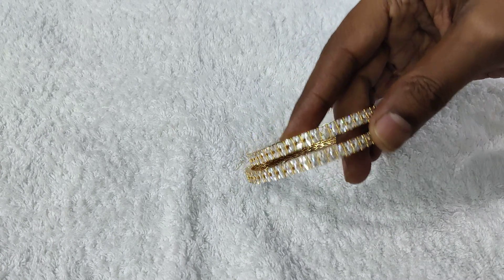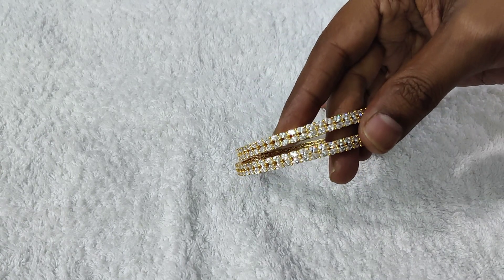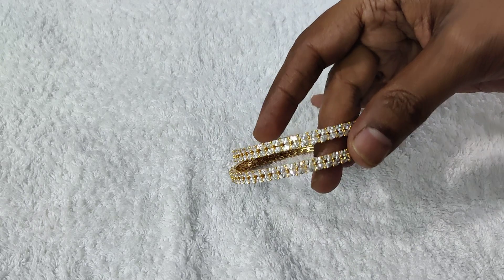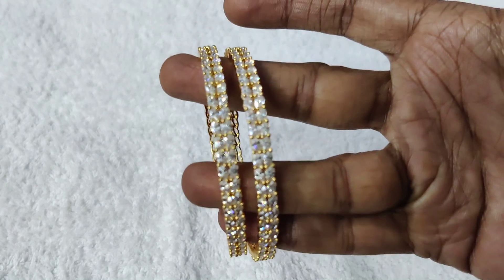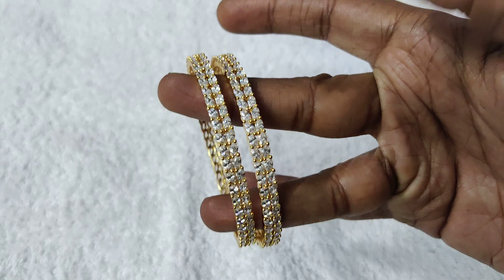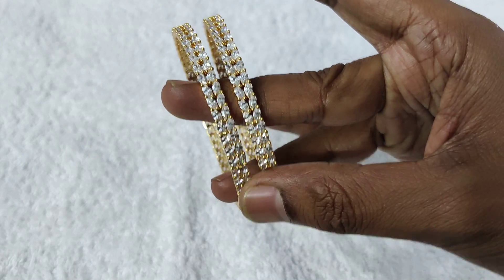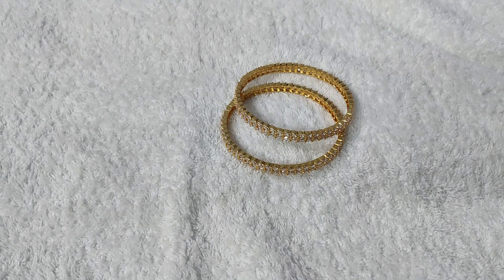In general, this is a white bangle in a round shape with glass cutting stone. But this one is the rice shape. You can also get American Diamonds bangles with the same look. The cost is also very reasonable — $850 only.